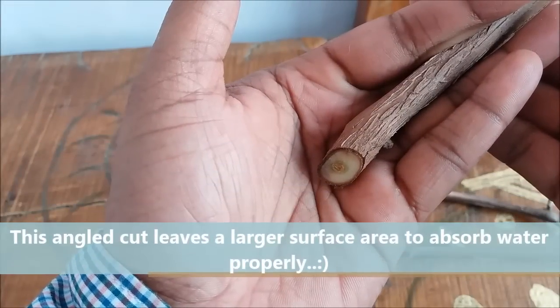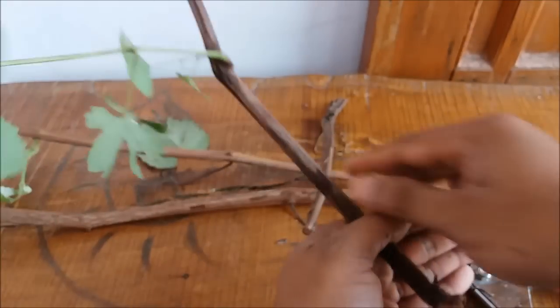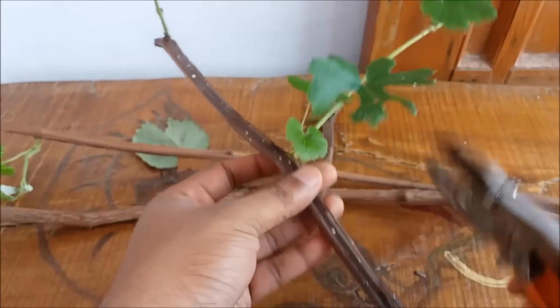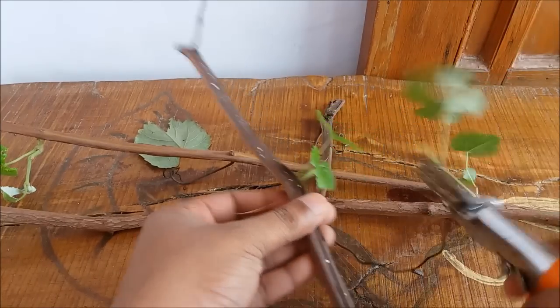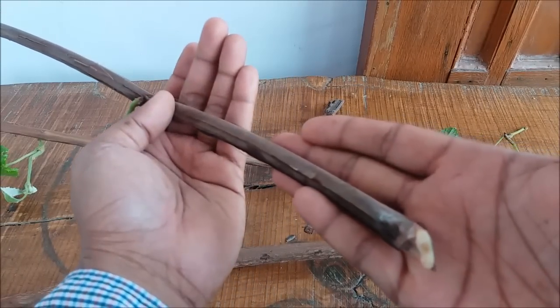This angled cut leaves a larger surface area to absorb water properly. You can just remove the leaves. This cutting is ready — prepare all your cuttings in the same manner.